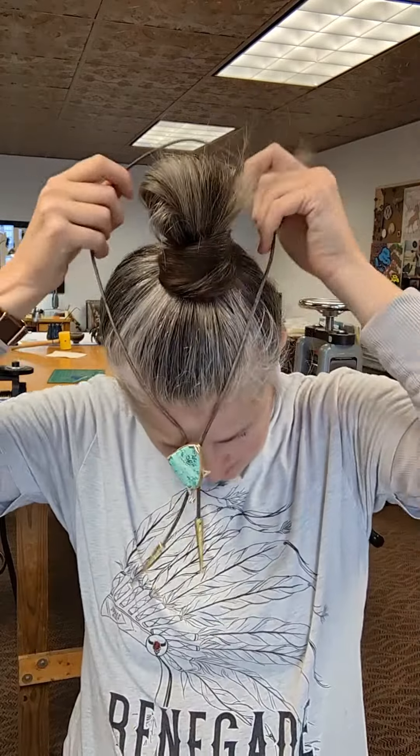Some people like to wear bolo ties up, some like to wear them down. You can wear them with just a regular t-shirt like I'm doing in this video, or you can wear them with a really fancy outfit. Bolo ties can be used for all sorts of different purposes, all sorts of different events and venues and outfits, so they're really versatile.